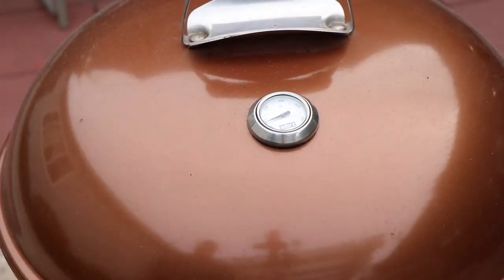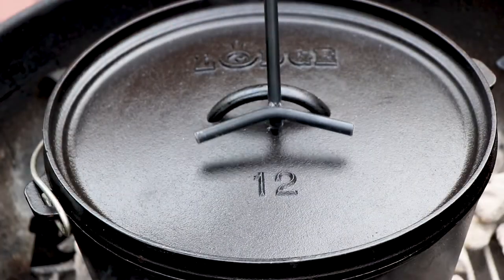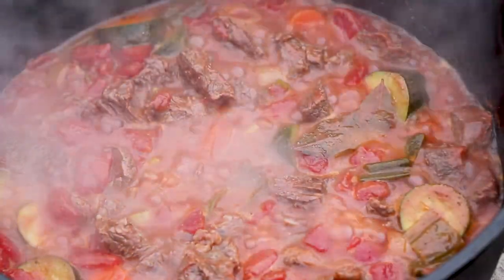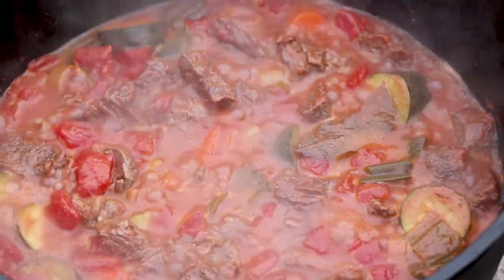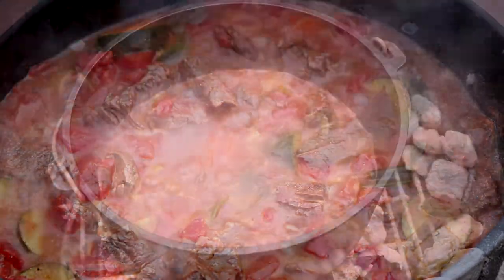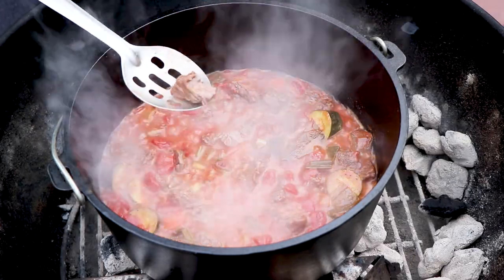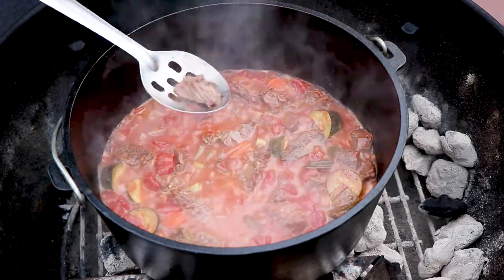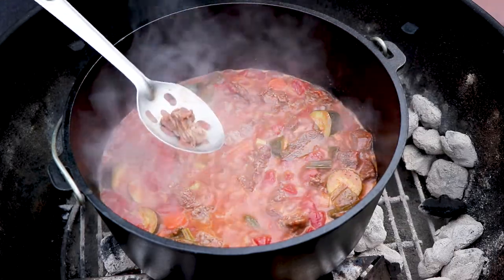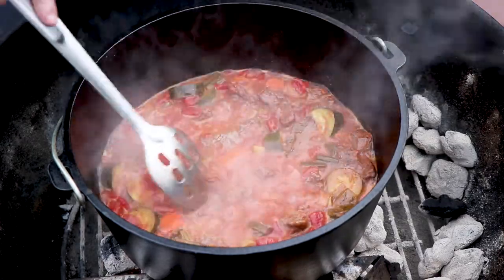We're about 45 minutes in. I'm going to check this and I think we're going to add our potatoes now. That looks good — this smells great. So you can see the beef is not tender yet. You can actually just tell by feeling it in the spoon — it's very stiff, so it's still got at least an hour, hour and a half to go. We're going to put the potatoes in because it'll take them probably about an hour to get cooked down with the rest of these vegetables.